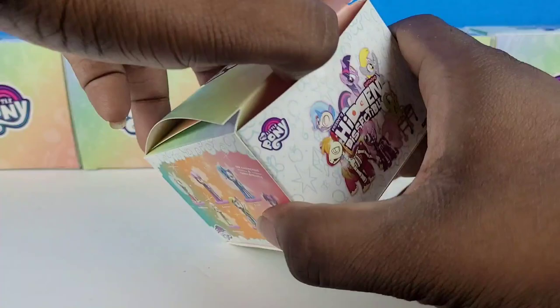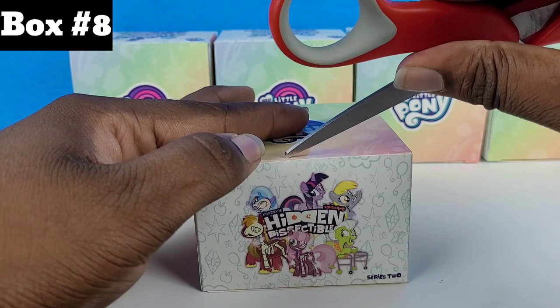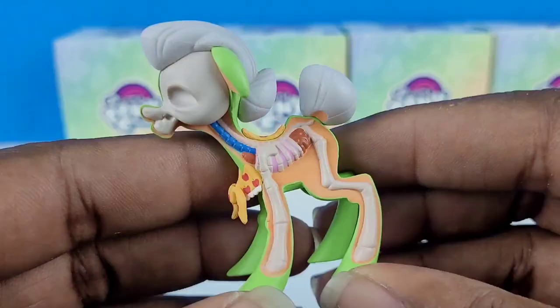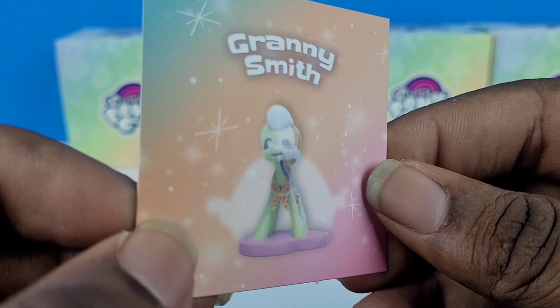Box number seven — let's see who we're getting now. It is going to be Big Macintosh again. All right, time to unbox box number eight. Let's see who this is going to be. Oh, we got Granny Smith! This looks so detailed, oh my goodness, especially with Granny. And here's her little card.